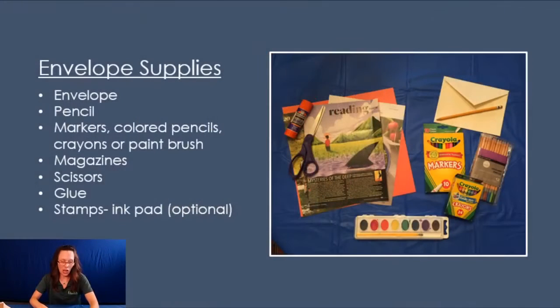There are lots of different ways that you can send a really nice envelope. Here are some supplies to make a decorative envelope. First, you need an envelope — any kind of envelope will do. Again, pencils, markers, colored pencils, crayons, paint, magazines, scissors, glue, and maybe some stamps or even an ink pad to go with it.